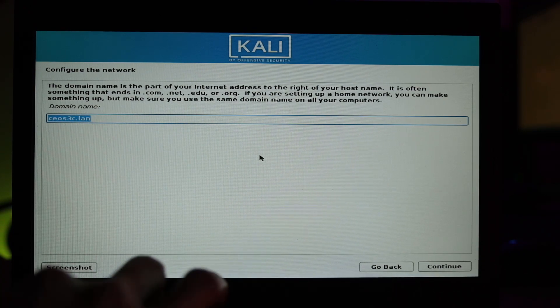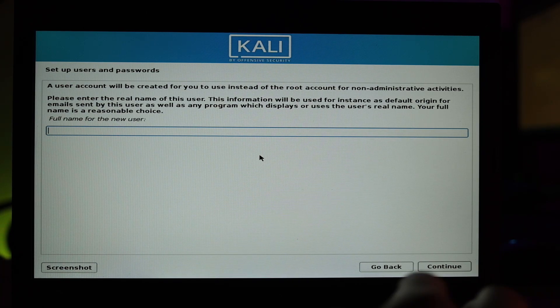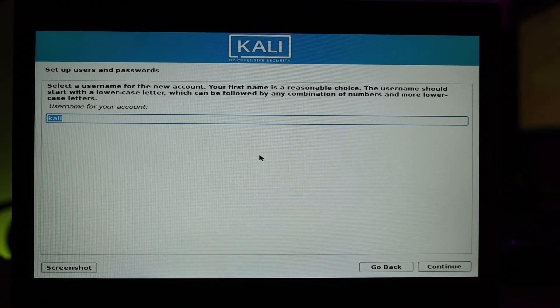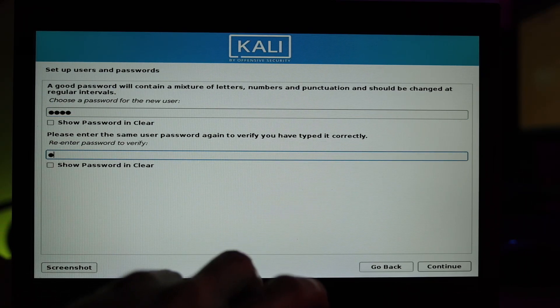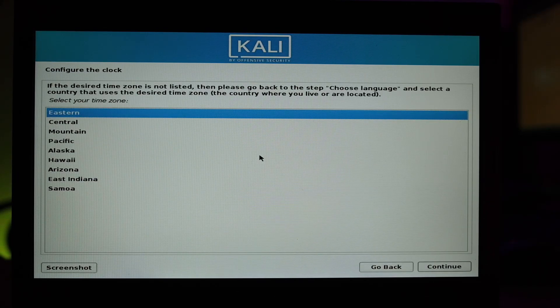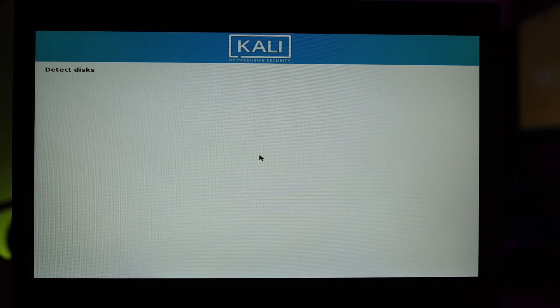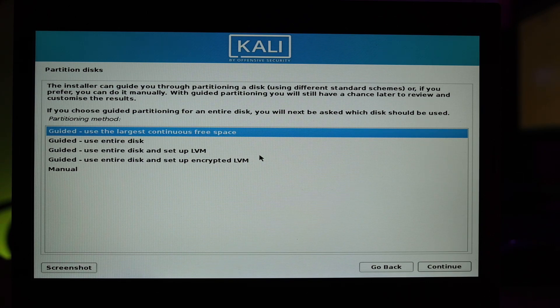You can change the hostname if you want — I'll leave it on the default 'kali'. You can set a domain name or skip it. Enter the full name for the new user, then a username for your low-privilege account — I would not recommend leaving it as 'kali', choose another username. Select a more secure password than I'm using here, then configure your clock and choose your proper timezone.